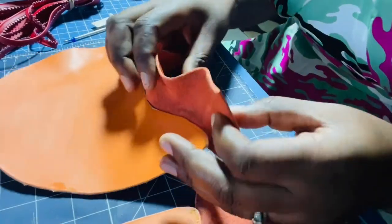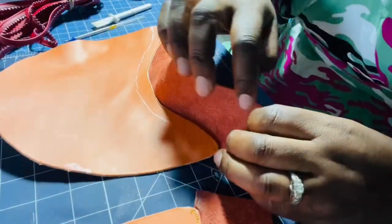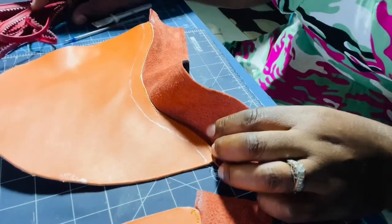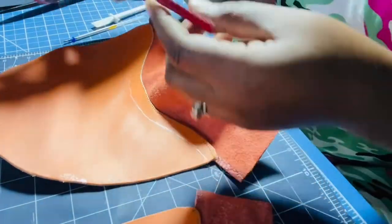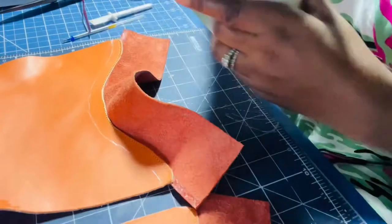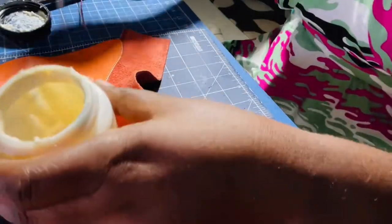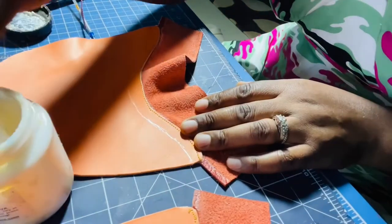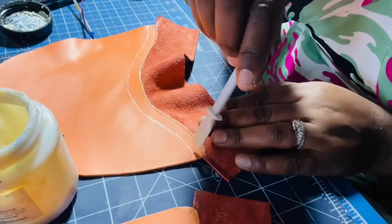I'm going to apply glue on this side and on my piping — I'll show you how I do that. Here's the glue. Again, this is water-based glue — it's non-toxic, pretty good, and barely has a smell to it.